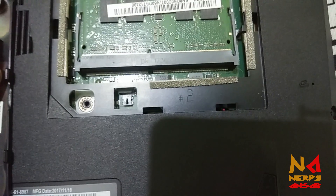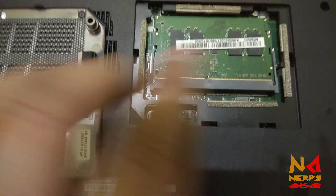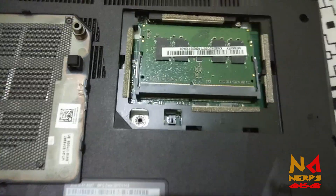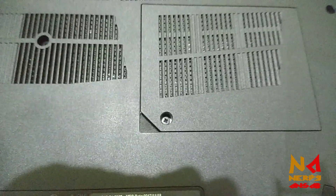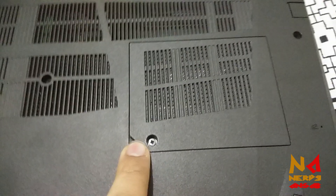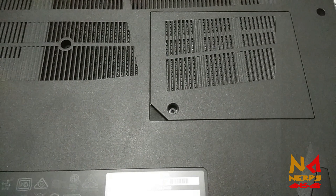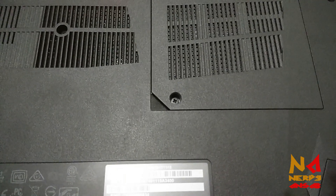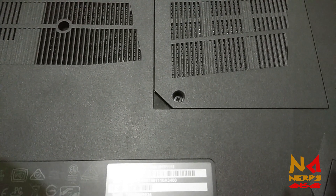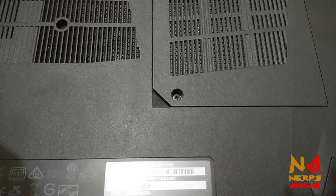Now put the panel back and tighten the screw. Just don't tighten it too tight, because that may harm your motherboard. Also, don't use a very large piece of paper — use only a small one, because too large a paper may push the button beyond its limit and harm your laptop.